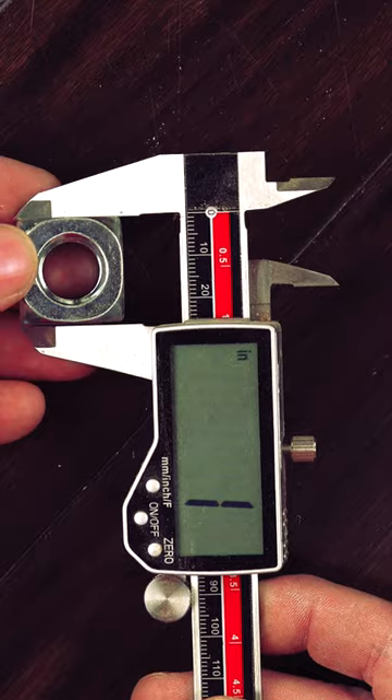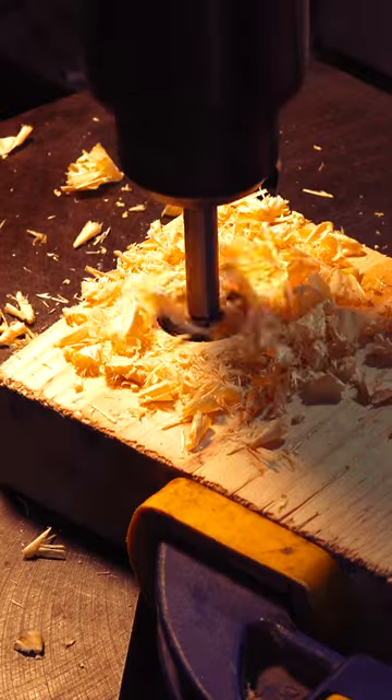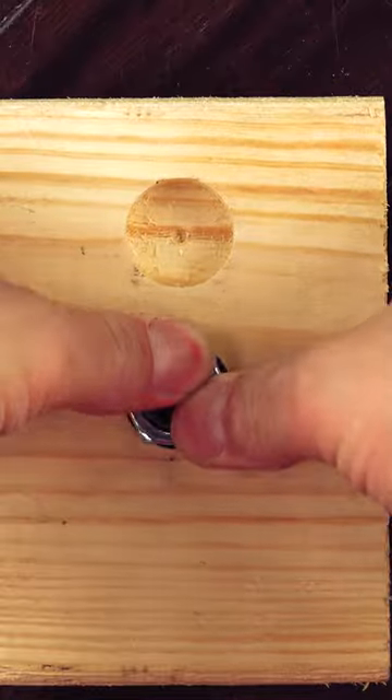To inlay a nut, we'll find the square nut we're looking for and measure to find the width. Now we'll take the measurement and find a drill bit that closely corresponds and drill our depth out — something you would never want to do with a hex nut.